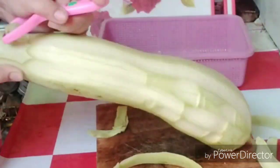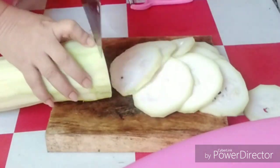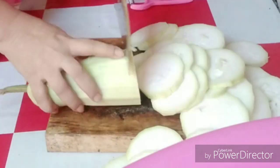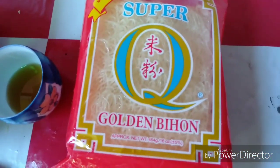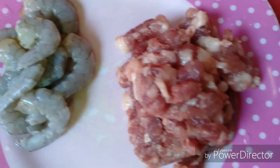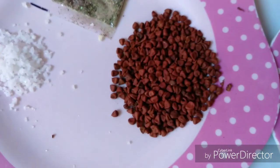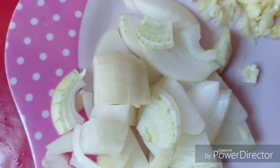First thing to do is peel the bottle gourd, or balatan ng upo, then slice into thin pieces, or hiwain ng manipis. Here are all we need in this recipe: fish sauce, golden pancit bihon, shrimp, ground pork, annatto seed, ground black pepper, salt to taste, minced garlic, chopped onion, water, and oil.